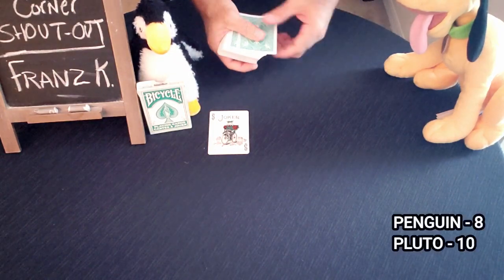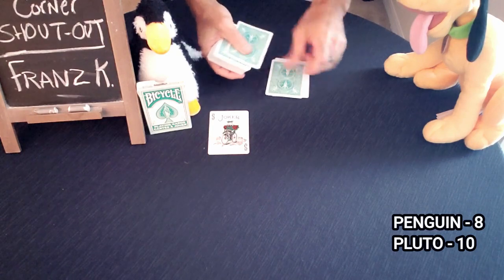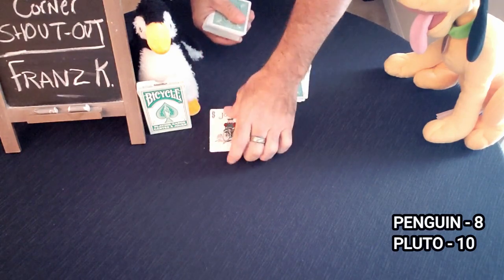Pluto will do the same thing. Let's say he says ten — he deals down ten cards. Take the other Joker to mark where he stopped.